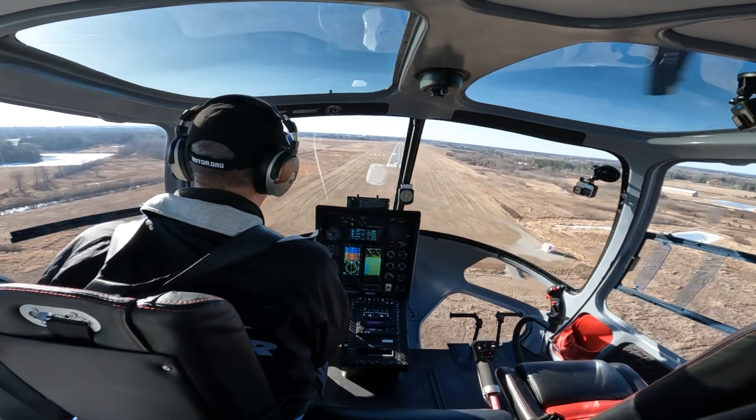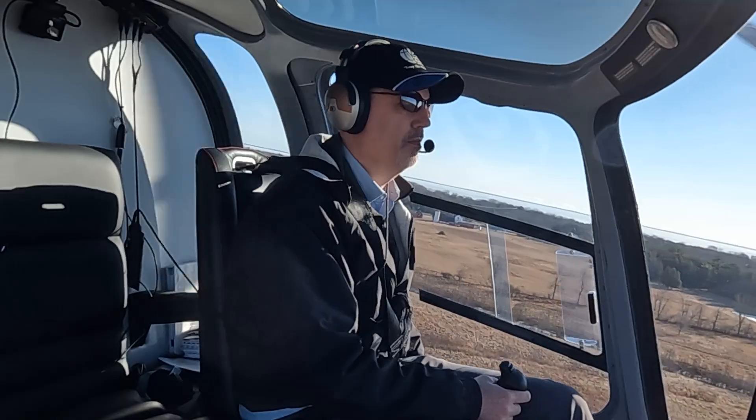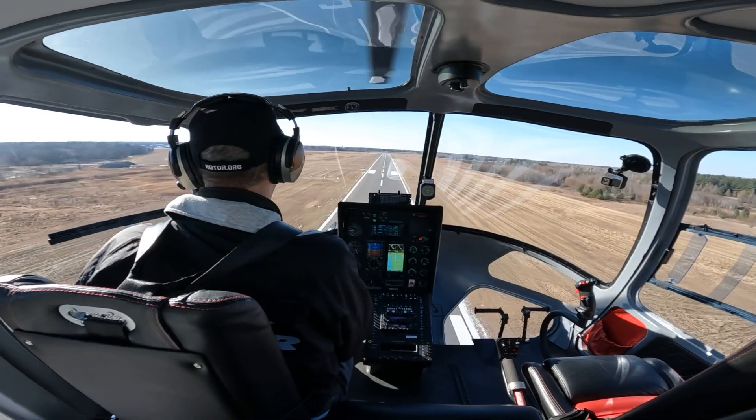That is so impressive. What a great approach — it certainly blew that better than I could have flown it by hand. Really impressive piece of equipment.